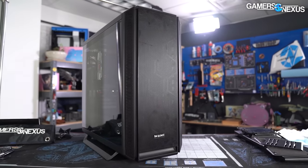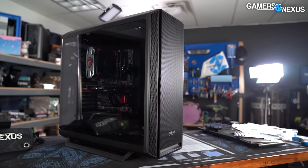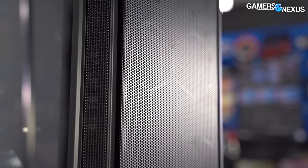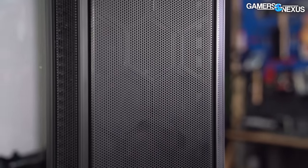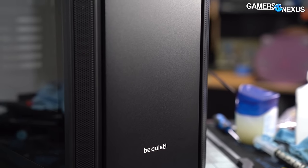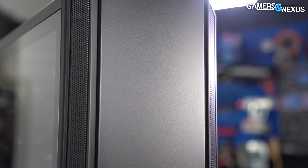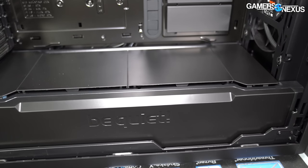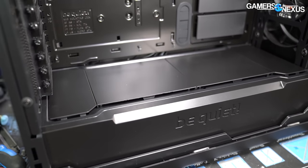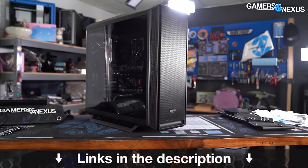This video is brought to you by Be Quiet and the SilentBase 802 case. The SilentBase 802 got high accolades in our review for its high build quality and its versatility in both silence-focused and airflow-focused builds. It comes with swappable mesh panels or noise-damped panels, so you have options for either approach. The case is able to fit larger builds without being overbearing, and it stands out for its mechanics quality and assembly quality. Learn more at the link in the description below.